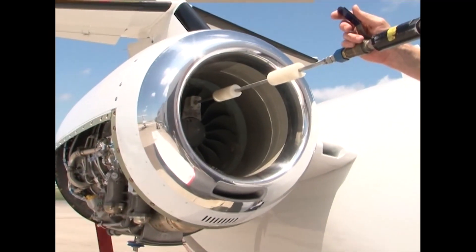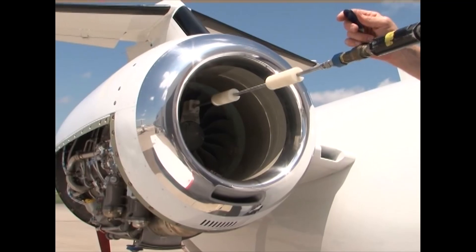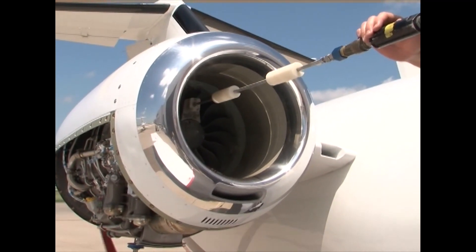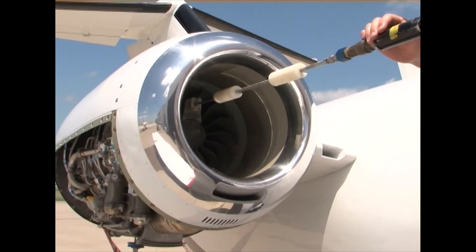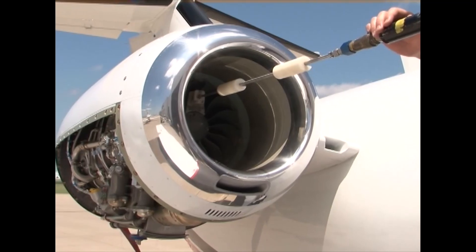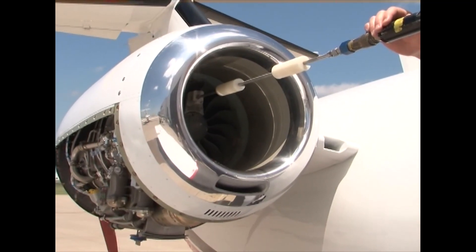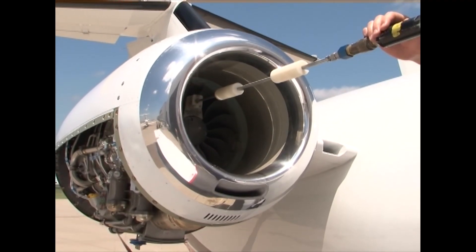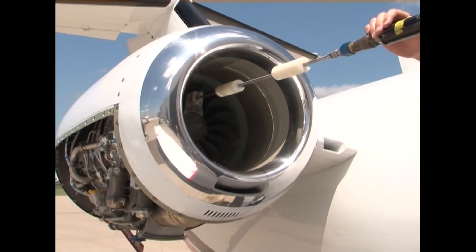Communicate with the person in the cockpit and have them engage the starter for that engine. As it starts to spool, open the valve at the wand and inject the cleaning solution. The person in the cockpit needs to push the starter disengage button after 20 seconds. As the engine is winding down through approximately 5% N2, shut off the flow of water at the compressor wash wand. Allow the cleaning solution to sit for 30 minutes.